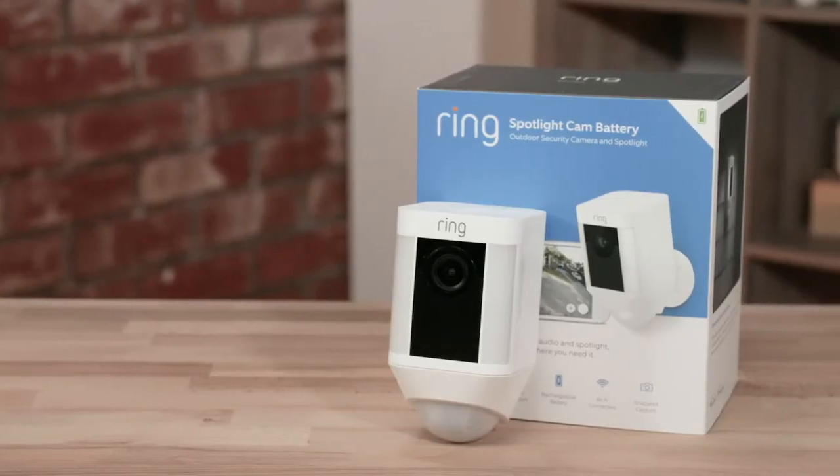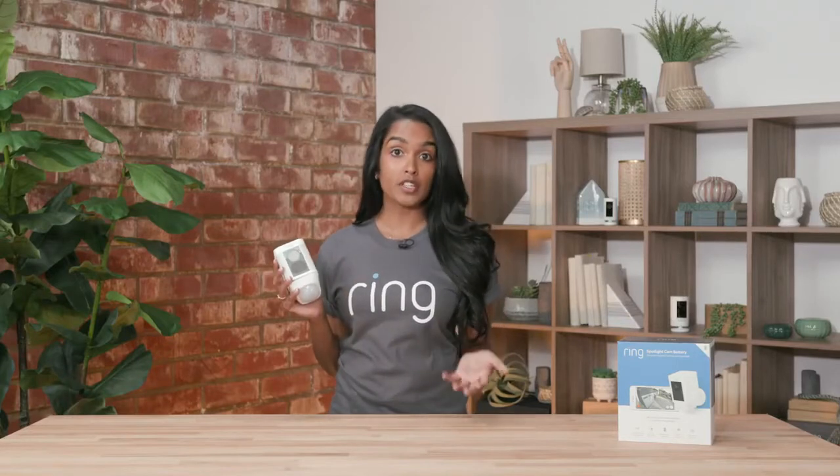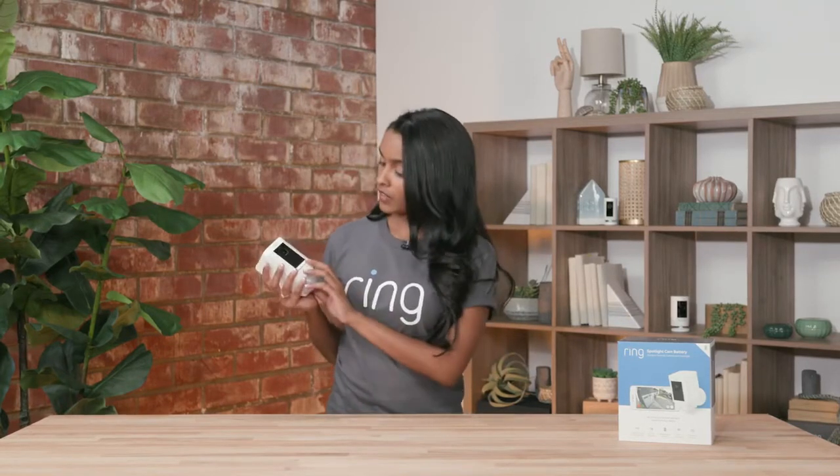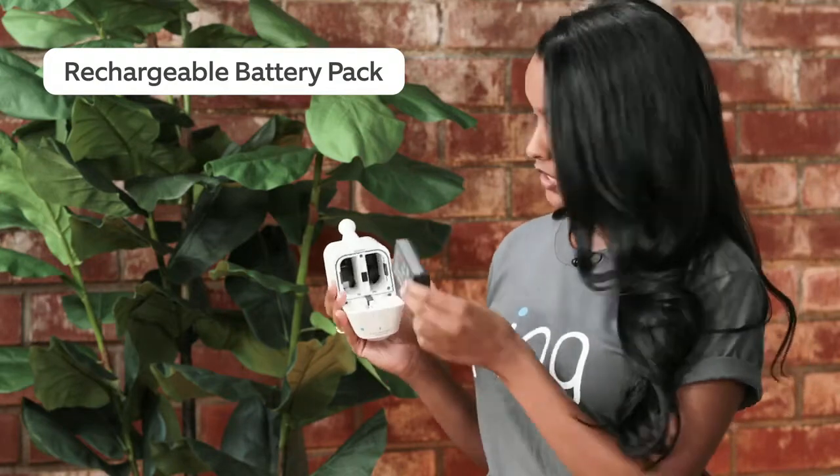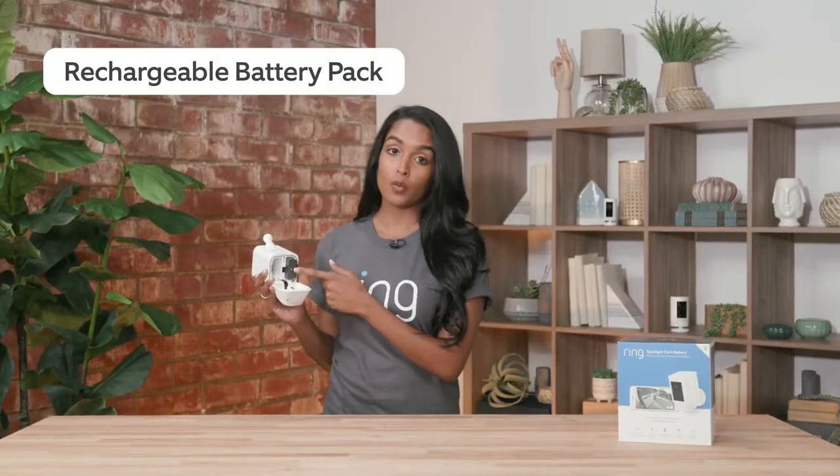The next camera I want to talk about is the Ring Spotlight Cam Battery. This is a really easy device because it's battery powered and it can go anywhere since it doesn't require a hardwired connection. It also has our standard quick-release batteries with space for two, so that when one battery dies, the other will kick in and power your device.